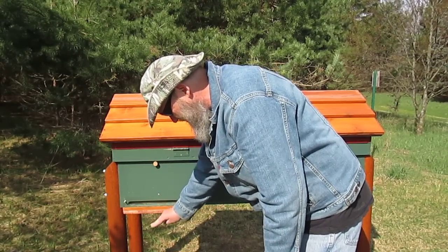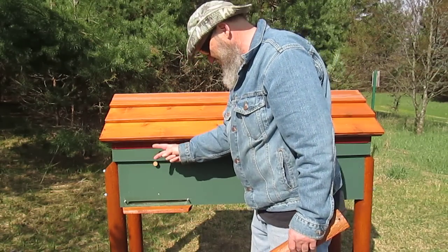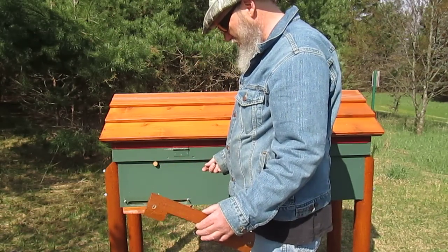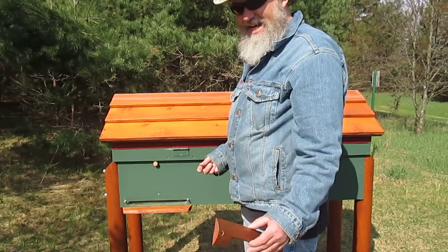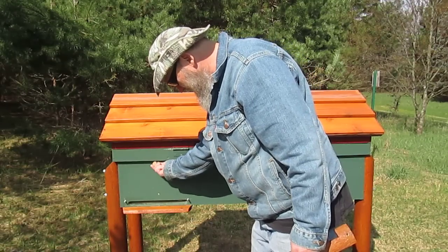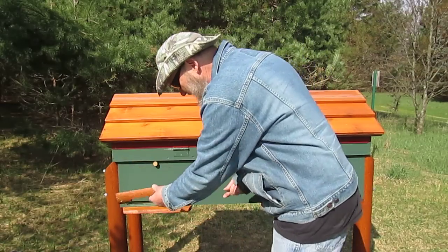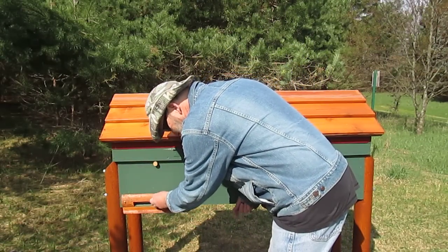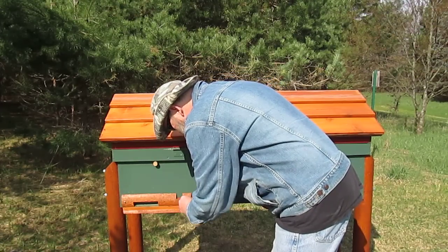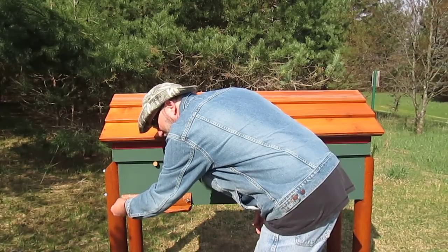The porch is ramped to keep water away. The roof overhangs just enough so rain doesn't fall right on the porch. We get a lot of snow here, so I have a top entrance because with that much snow, dead bees and everything can clog the bottom entrance right up. I like to have a top entrance — the ventilation is good too.